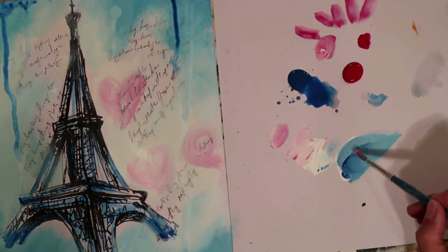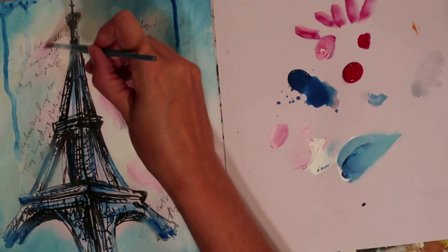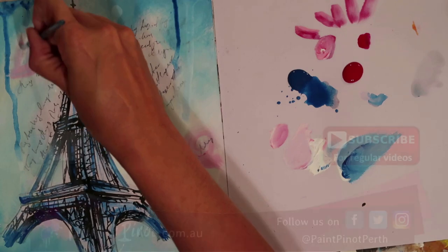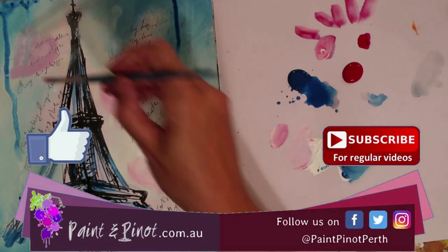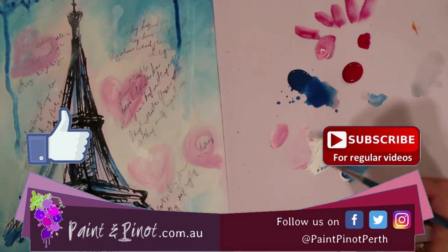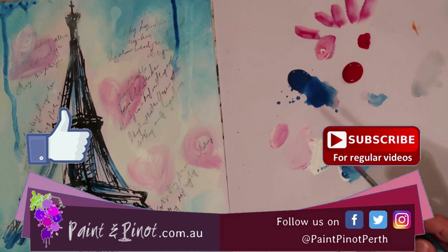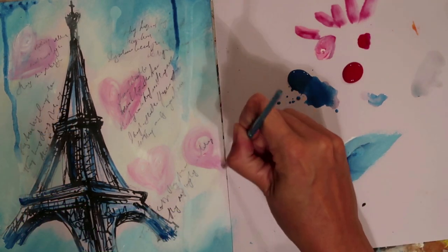It's got to be subtle because you don't want to lose those words — they should still be readable. Just a little bit of water through the brush here to give that hint. If you've enjoyed the video, please do hit that like button — it helps the channel. If you want to see more weekly top tips and painting suggestions, hit the subscription button and the notification bell as we upload weekly videos. Thank you so much for watching today — I hope you've enjoyed the video, and there you have it: 'A Love Letter to Paris'. See you next time!